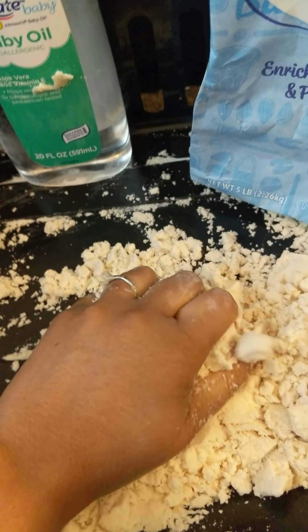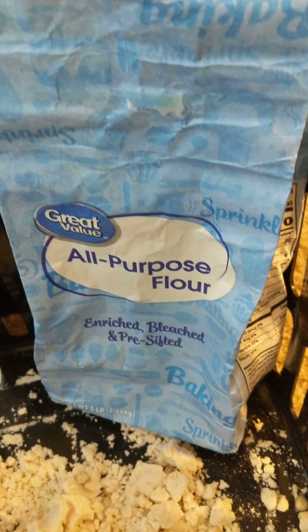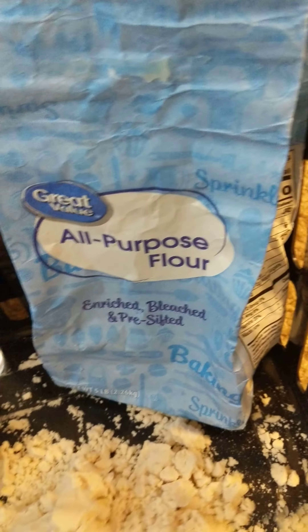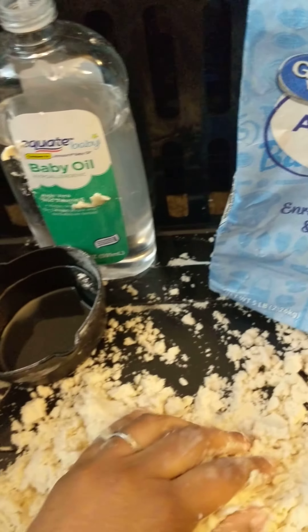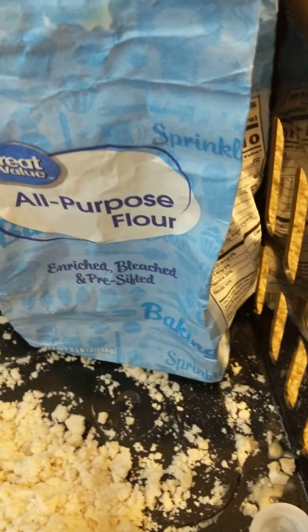I've already started and I'm already having so much fun! To get started, you're going to take your flour and pour it into your measuring cup and count out eight cups. When you're done with that, you're going to put it into a bowl. I didn't have a bowl to use at the moment, so I used this crate to keep everything in one spot.